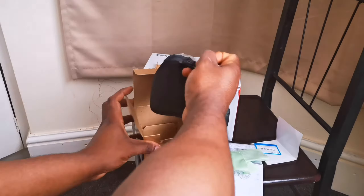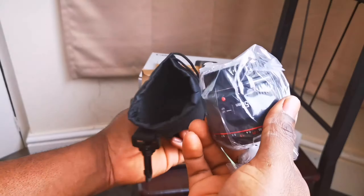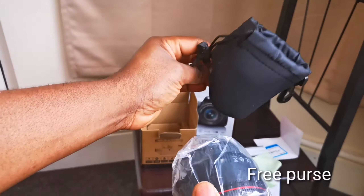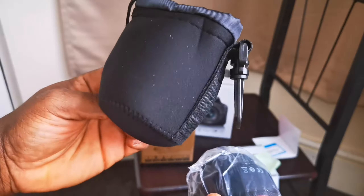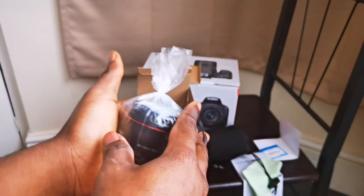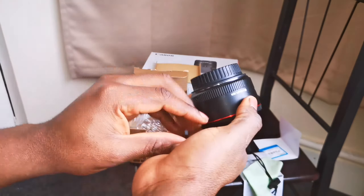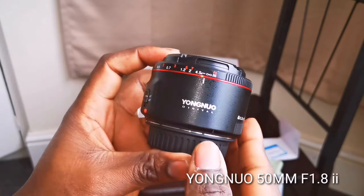You can use the lens wipes to clean the lens. There's also a pouch — some people call it that — which comes with it. You can put your lens inside and hook it onto your belt. The lens itself is packed in a plastic bag. Let's bring it out — yeah, that's it, the 50mm.